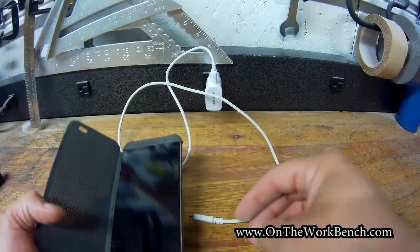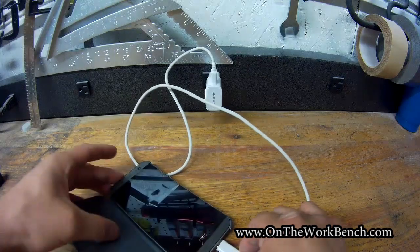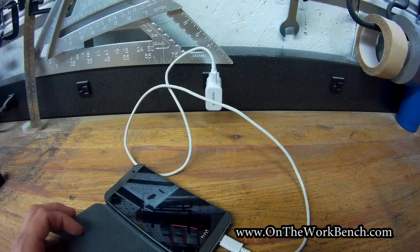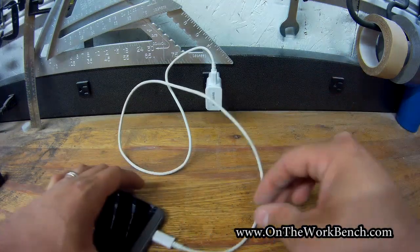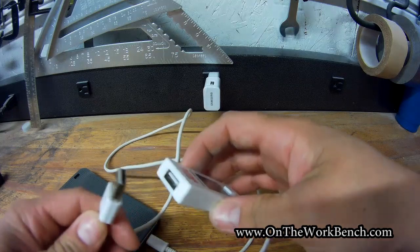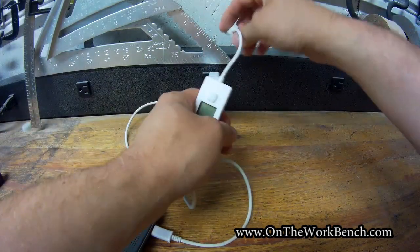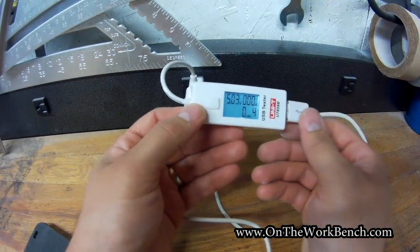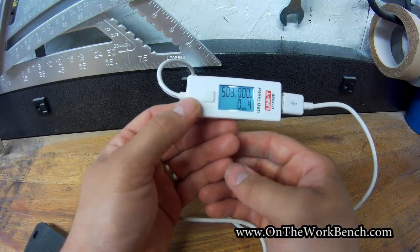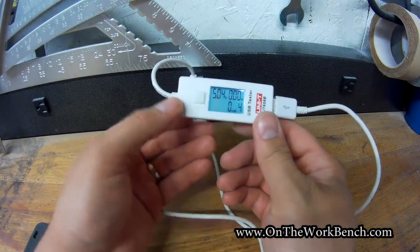I've got this cell phone here that's been having some charging issues. When I plug it in, I can't tell if it's actually charging or not — there's supposed to be an LED light that would tell me, but is it a bad LED or a bad USB port? So I'm going to put this meter in between the USB cable and the charger, and now plugged into the cell phone with troubles, this is showing 5.4 volts but the draw is 0 amps, 0 milliamps. You can tell there's actually no amperage draw coming across, even though it's putting out 5 volts.